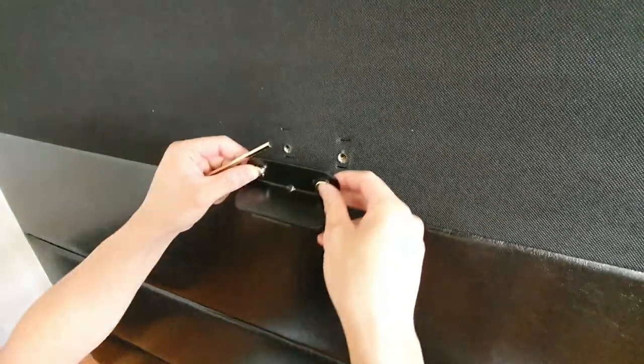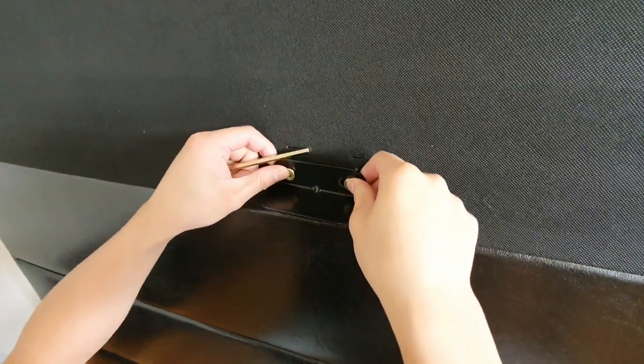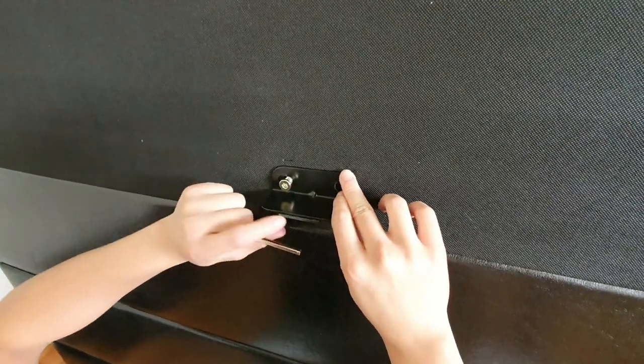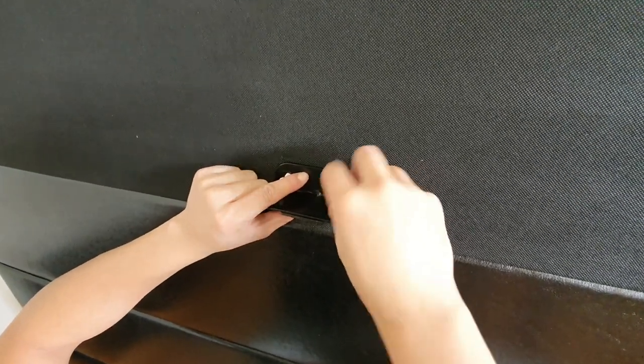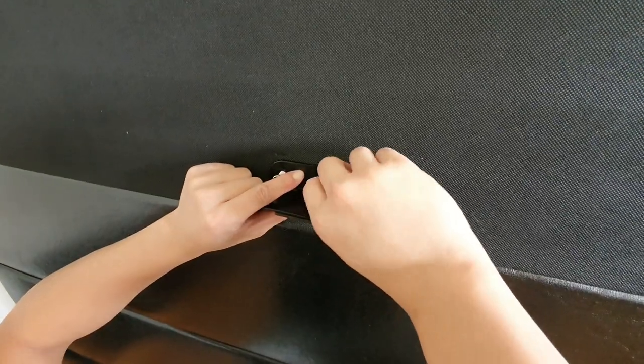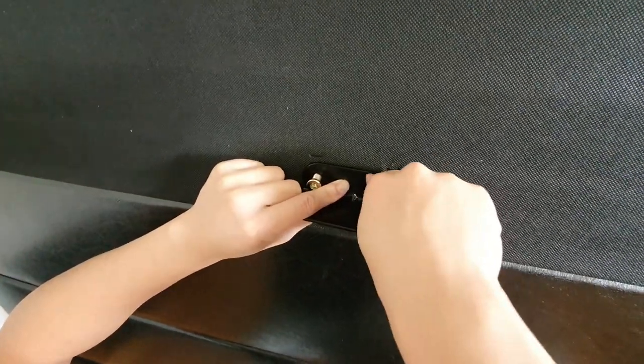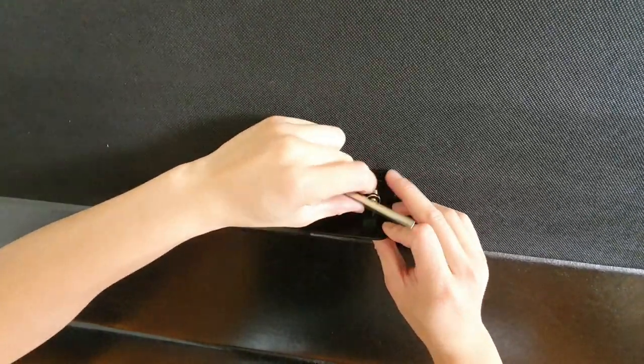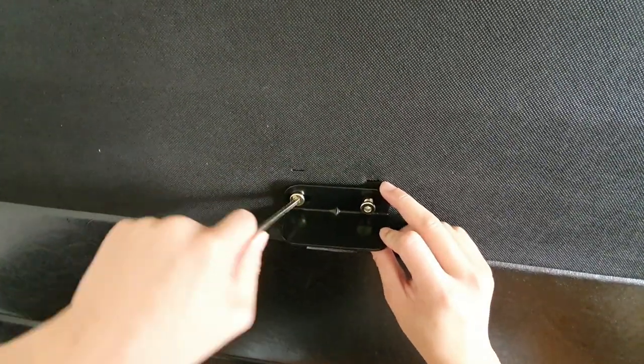For the first step, we have these two screws and we're going to screw this part on top of the headboard. The headboard is just this big part here. All right, now that's just a bit in — I'm going to use the Allen key to finish it off.